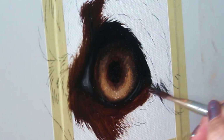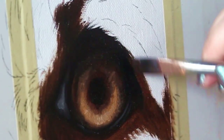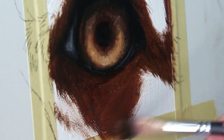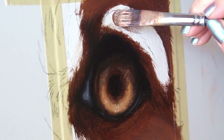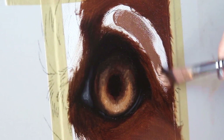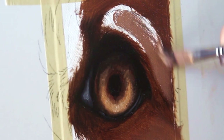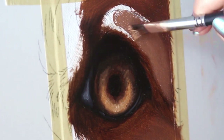Now I'm going to start to block in the lighter portions of the fur. I've added a little bit more white to my paint — it's a lot lighter than the darker tone I was using before. Again, working with a large brush to make sure you're covering more area.